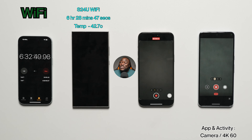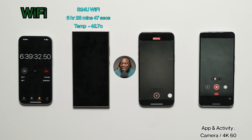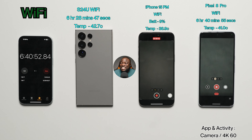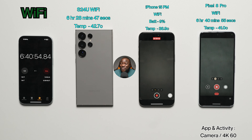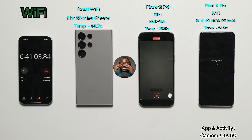That is insane! Shoutout to Google — this is the Pixel 8 Pro's redemption story on Wi-Fi. It finishes at 6 hours, 40 minutes, and 55 seconds — a decent margin ahead of the Galaxy S24 Ultra on Wi-Fi — with a final temperature of 41.0°C. The Pixel 8 Pro takes second place on Wi-Fi!